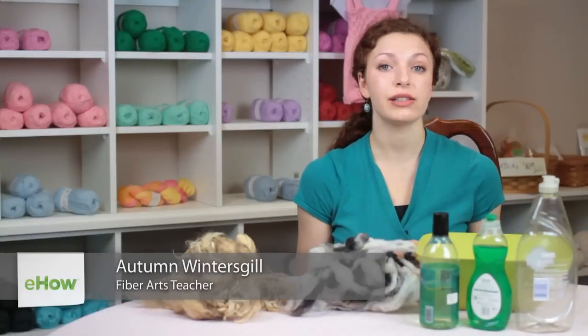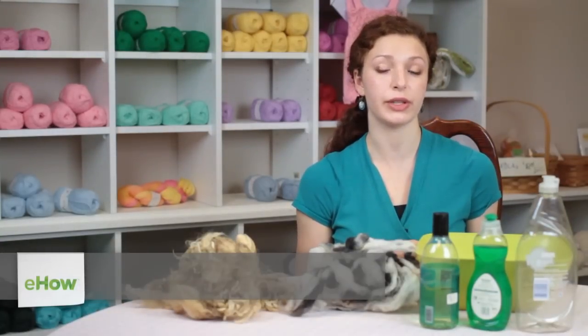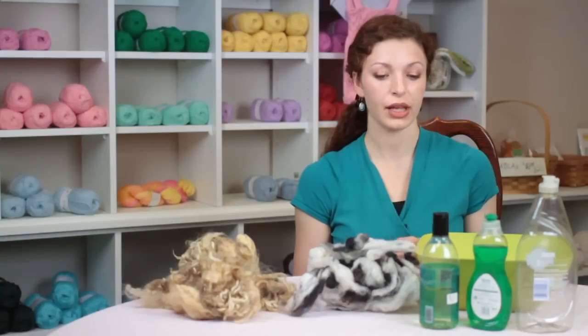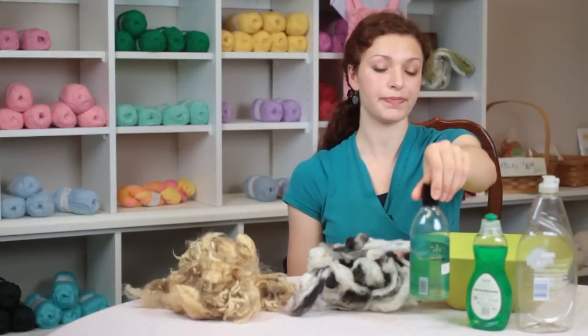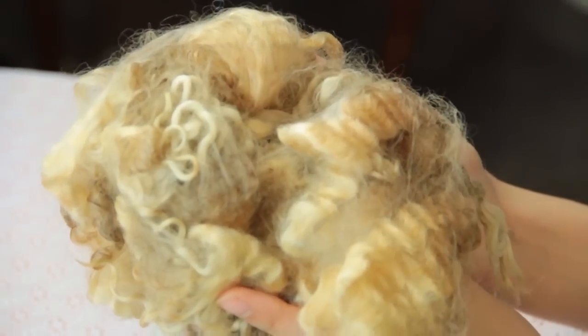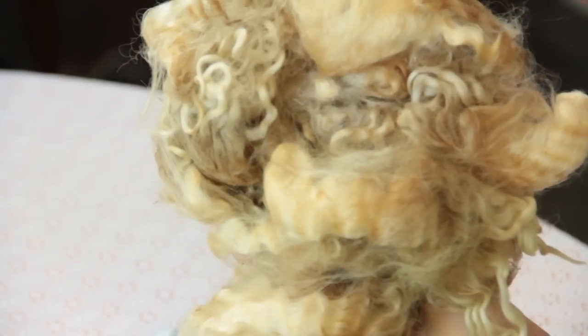Wool wash is a gentle detergent that allows you to wash wool fibers without damaging them. This is an example of wool wash from Soak, and here I have a piece of unwashed fleece.